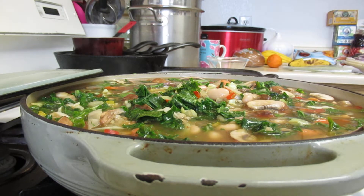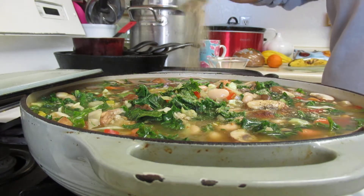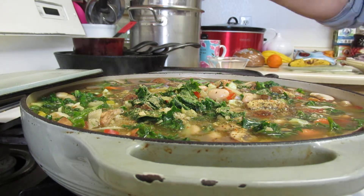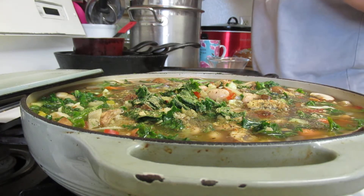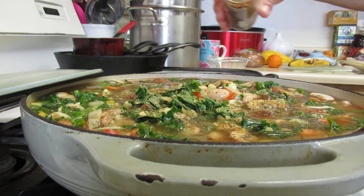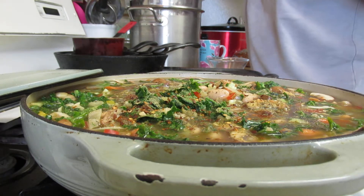I'm going to add my seasonings to that — add 21 seasonings to that. Some pepper. And a really good detox that helps your blood flow faster is my chili pepper flakes. Just a little, and it gives it a nice flavor.